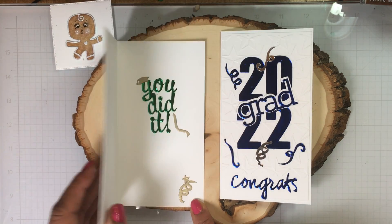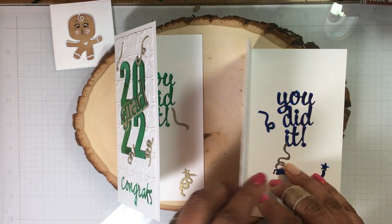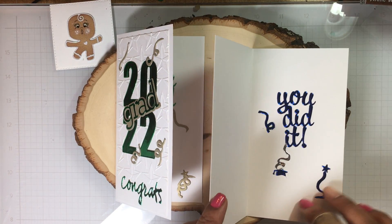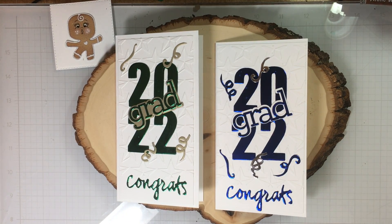Yes, I finished the inside out for both cards. I want to say thank you to everyone that stopped by. Thanks for watching. Thanks for all the supportive comments. And congratulations to all the 2022 graduates. This is Gloria of Girliest Cards. Bye.